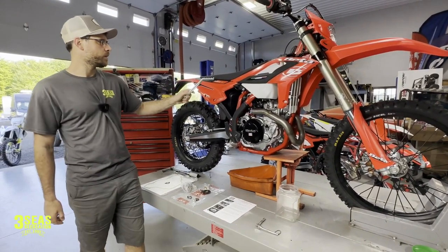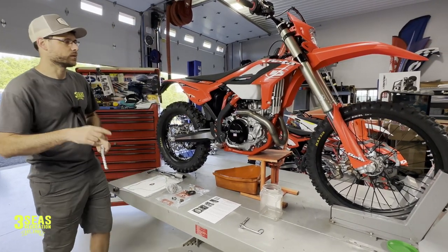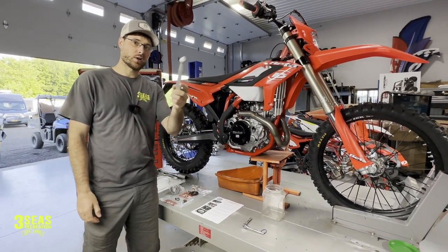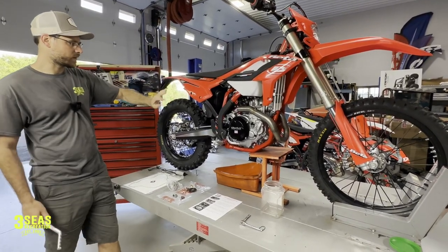This is a 2023 Beta 390 RR model, not Street Eagle. This customer is heading out west in a week or two. You'll notice his shock is missing because they're also doing a lowering kit for him, so don't pay attention to that or the exhaust — none of that is part of this video.